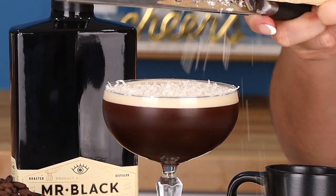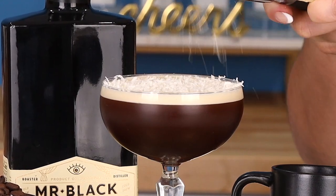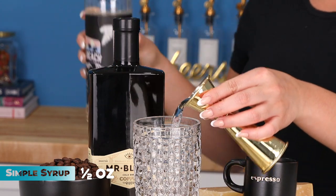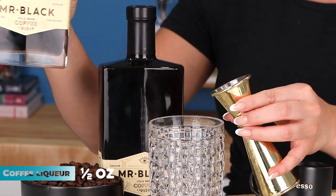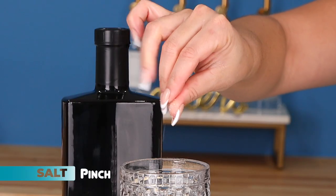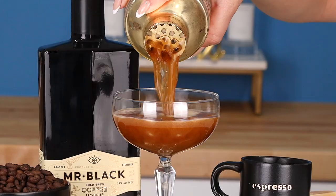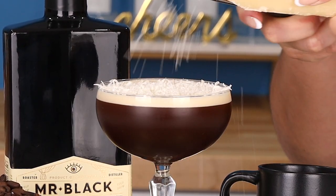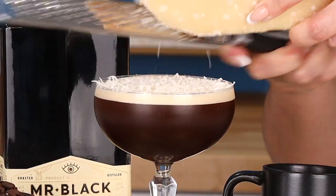Let's dive right into this recipe. In a shaker, add one ounce of espresso, a half ounce of simple syrup, a half ounce of coffee liqueur, two ounces of vodka, and a pinch of salt. Shake that up real good, then strain it into a coupe.